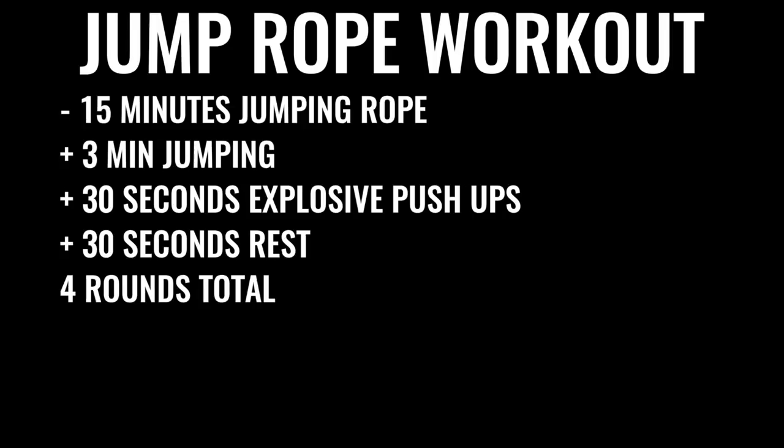You're going to start by skipping rope for about 15 minutes. Give yourself about three minutes of skipping nonstop, followed by about 30 seconds of explosive pushups, then 30 seconds of rest. You'll do that four times total, leaving off the last set of pushups — so four sets of jump rope and three sets of pushups in total.